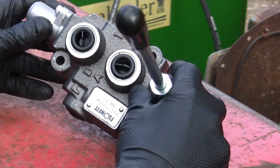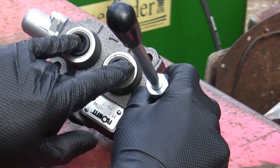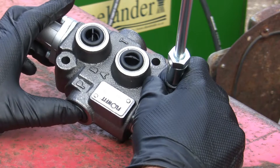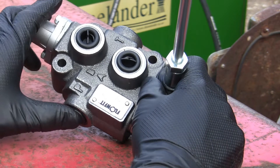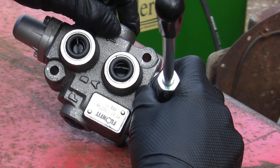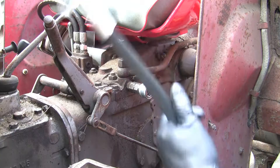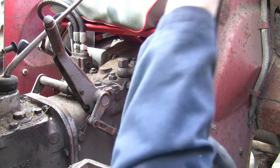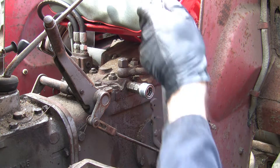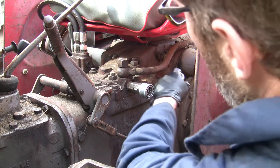On this valve it's quite handy. We've got a couple of different ports marked: we've got the A and B ports that are going to go to the cylinder or the actuator. The pump - the feed from the tractor - is going to go into here, and then any excess pressure is going to go through T back into the tank, the hydraulic tank.